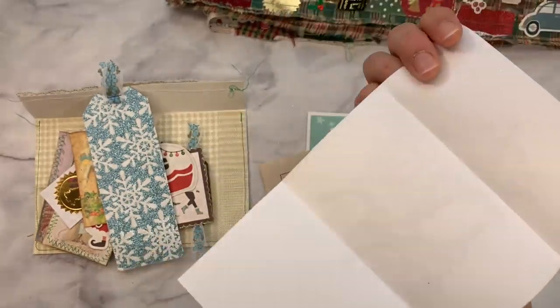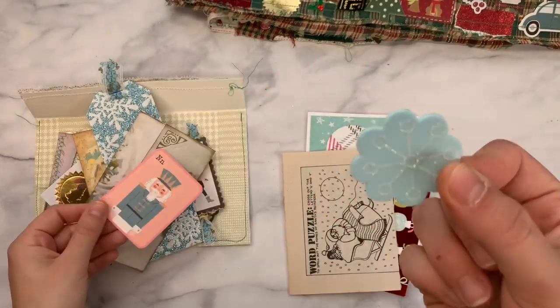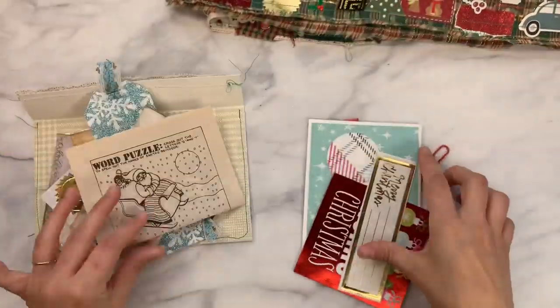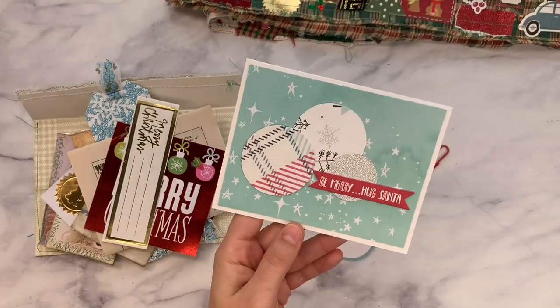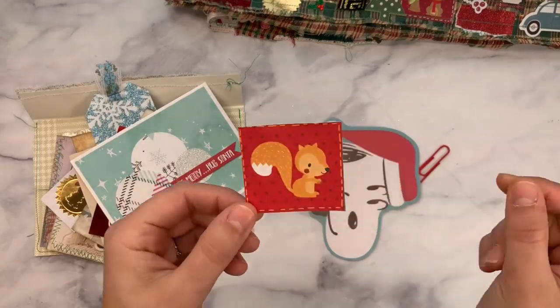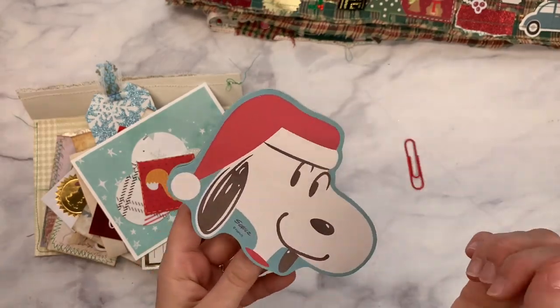There's a plaid reindeer, a little Christmas camper from Antique Papery printed on ivory cardstock, and heavy duty glittered paper turned into a tag — it's a vintage Santa. Here's a little foam sticker, a puzzle page, some Merry Christmases, another Christmas card I got in happy mail a few years ago — 'Be Merry, Hug Santa' — a little Christmas squirrel, and some Snoopy Christmas notes.